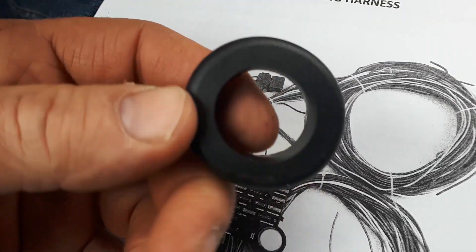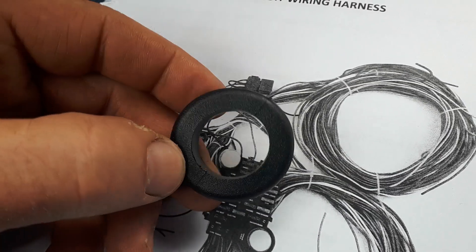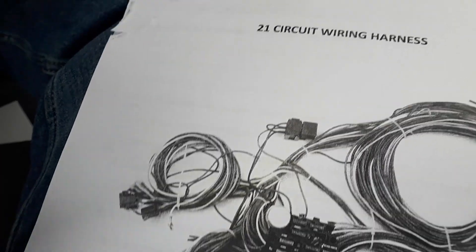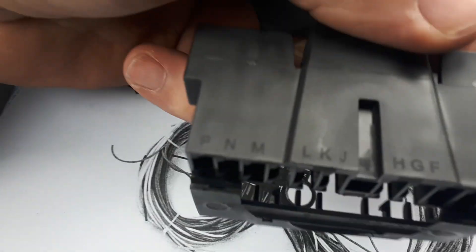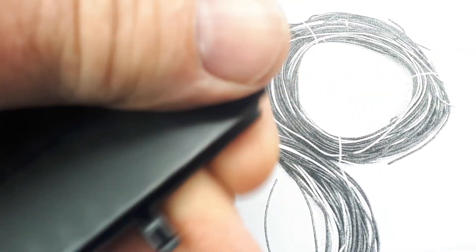This is the grommet that goes through the firewall. We'll need to drill a hole — use calipers and measure and drill that size — though there might already be a hole close to the right size. These two plugs I was looking over are all lettered: P, N, M, L, K, J all the way across. This side has letters on it too, matching up.